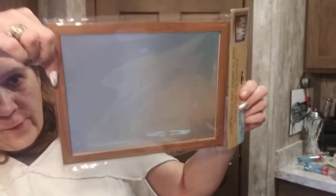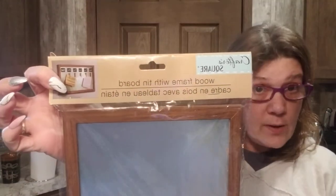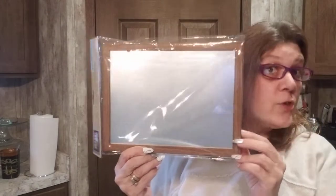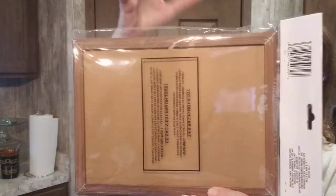Look what I found — a wood frame tin board. There are so many things you could do with this. I love the magnetic idea. Here's the back — if you want to hang it up, just hot glue a piece of twine on the back. Also grabbed toilet paper — you might as well pick it up if you're there.